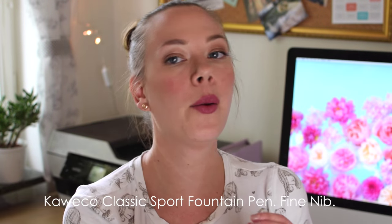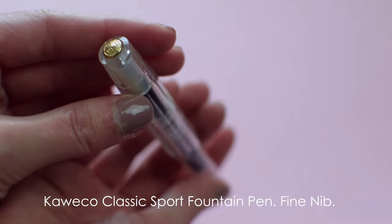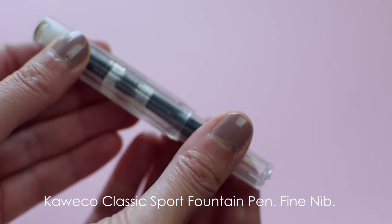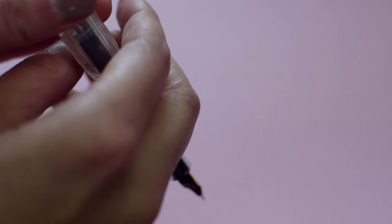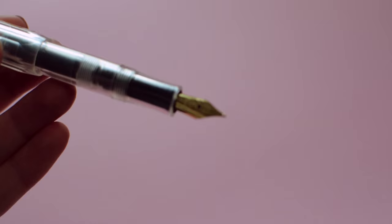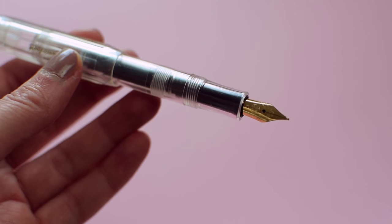I went with the Kaweco Sport. It's a German pen and I chose the clear version, as you can see. It has gold details which I thought was very luxe and beautiful, and it's so small too. It's cute — it twists out and becomes comfortable to use. And the tip is gold, which is really fun and makes drawing a little bit more interesting.